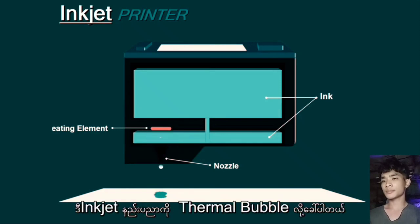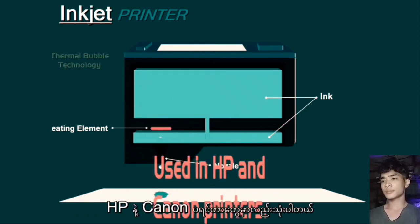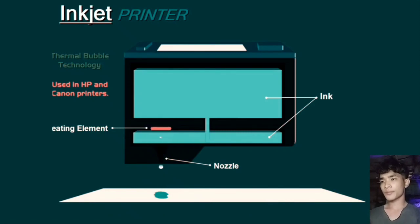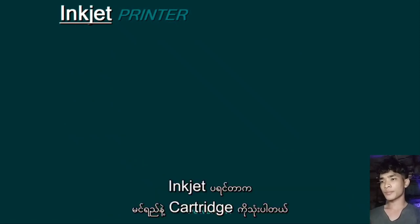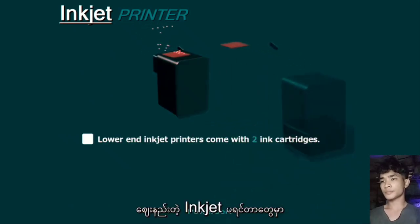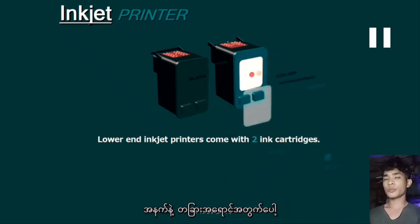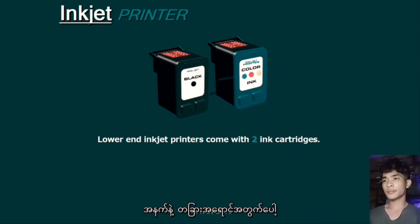Now this particular type of inkjet technology is called thermal bubble, which is used in HP and Canon printers. Inkjet printers use liquid ink in cartridges. Typically lower-end inkjet printers come with two cartridges: one for black and the other one for colour.